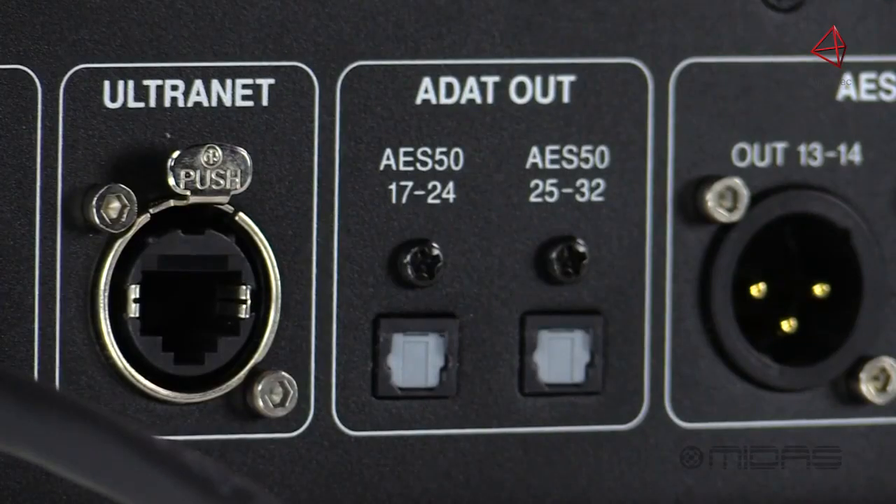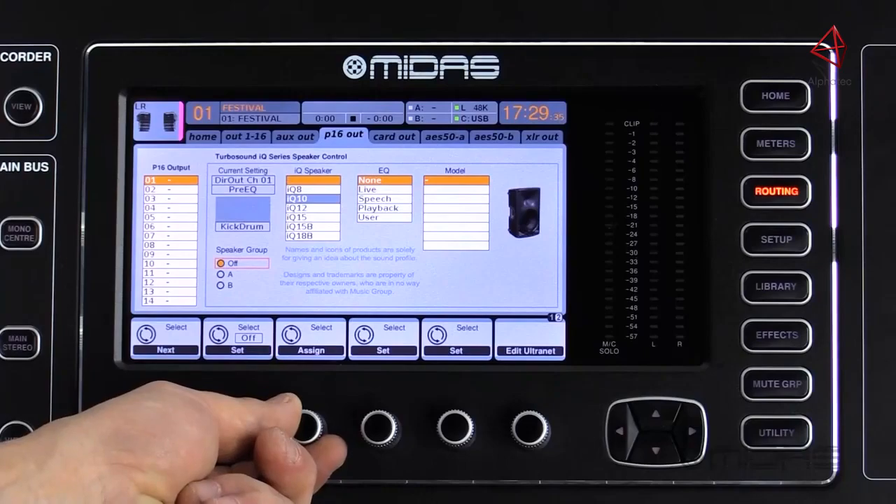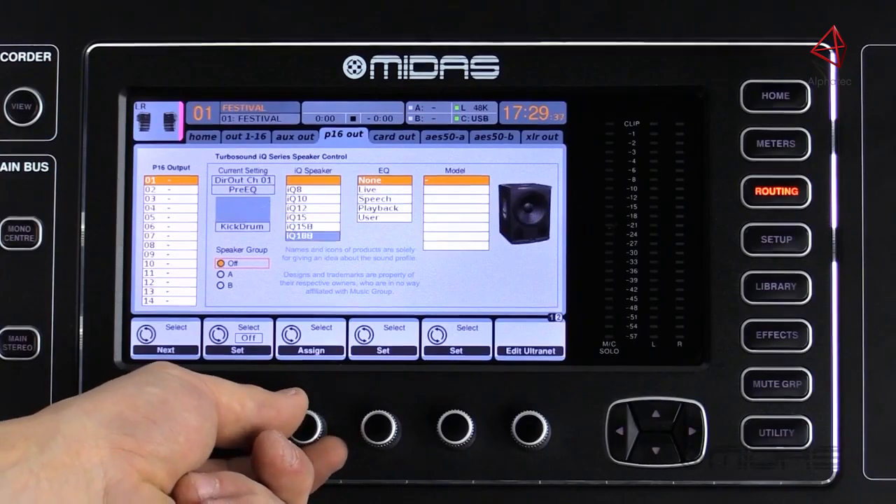Next up, we have dual ADAT outputs on optical Tosalink connectors providing 16 channels of digital output. Moving over is the Ultranet port, which allows you to directly interface with TurboSound select speaker systems with the acoustic integration feature and the P16 Personal Monitoring System, which can feed up to 48 individual monitor mixes.